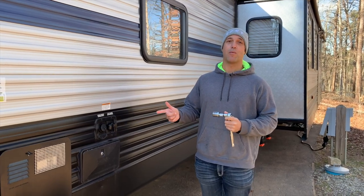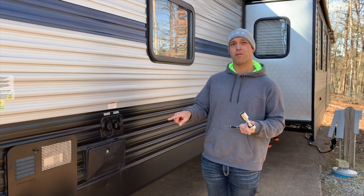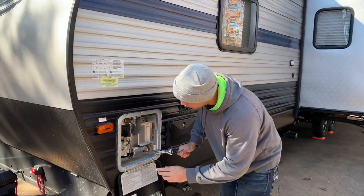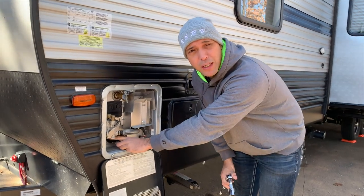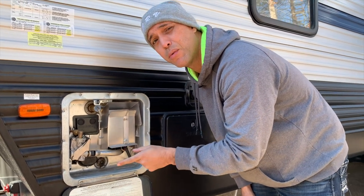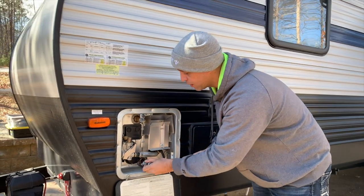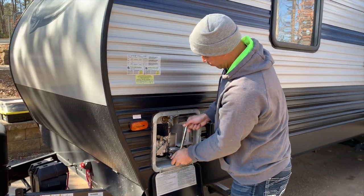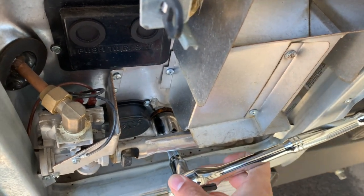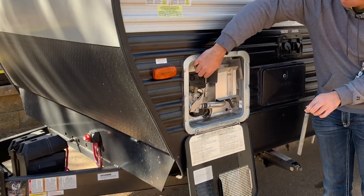The next thing we need to do is empty our hot water tank. For this I'm going to need a one and one-sixteenth socket so I can take the drain plug out of the bottom of the water tank. The drain plug also happens to be where your anode rod is. You also want to make sure that if you use electrical heat, it is off, because we're going to empty this tank. You don't want to plug in your camper by accident the next time and have the heating element turn on. So we make sure the electrical is turned off, then we empty the water tank and open the pressure relief valve.